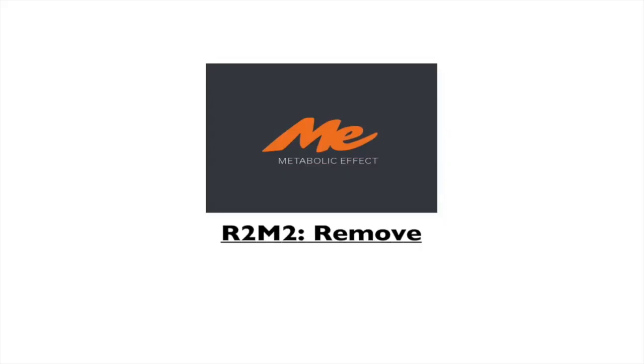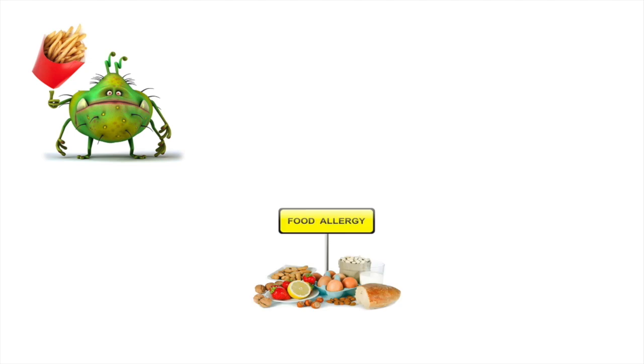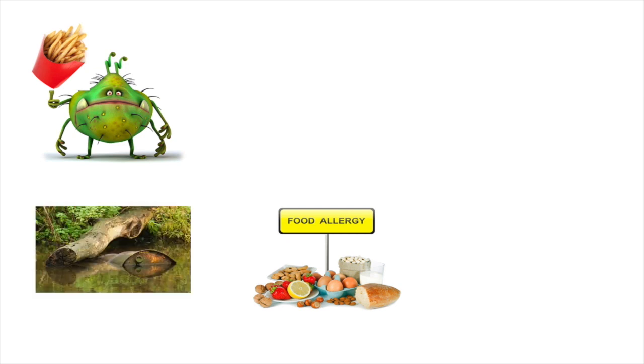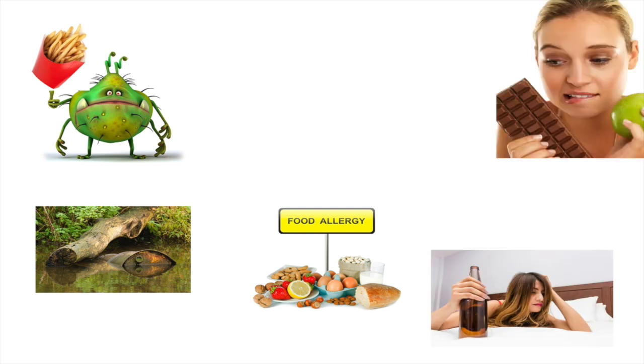Let's talk about the R2M2 protocol, specifically the remove phase. What exactly are we trying to remove? We're trying to remove the insidious effect of the LPS-producing bacteria and the fat that they eat. We're also trying to eliminate food allergies and food sensitivities, toxic exposures that can lead to leaky gut situations or compromise the mitochondria — the little energy-producing factories inside all of our cells — which when damaged can create fatigue and/or pain. Things like alcohol and other toxins are things we want to get out of the diet.